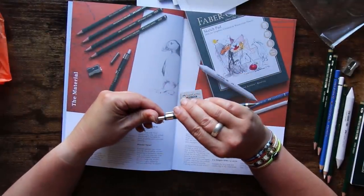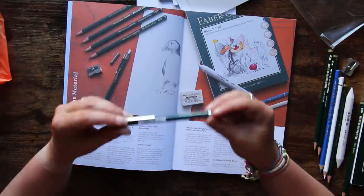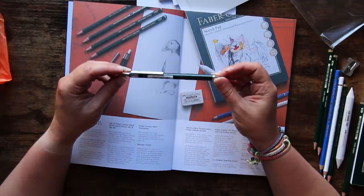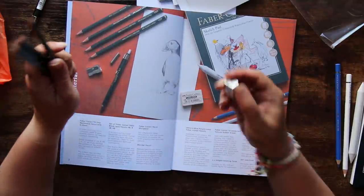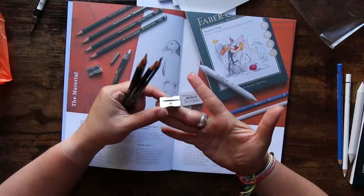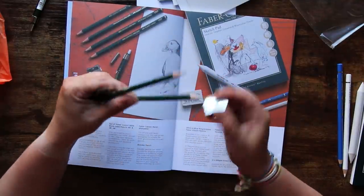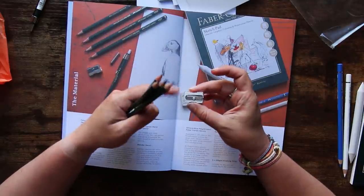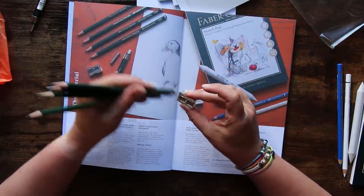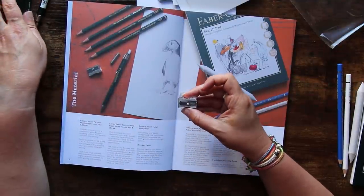I don't know what grade of lead is in this — I'd take a guess and say HB. It is a Faber-Castell sharpener, suitable for both graphic and coloured pencils. If you use a sharpener for coloured pencils regularly, it's really good to run a graphite pencil through it every now and then — that helps stop the wax buildup on the blade and keeps it nice and sharp, stopping it from dulling your pencils.